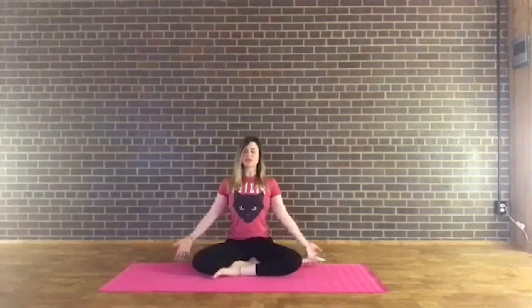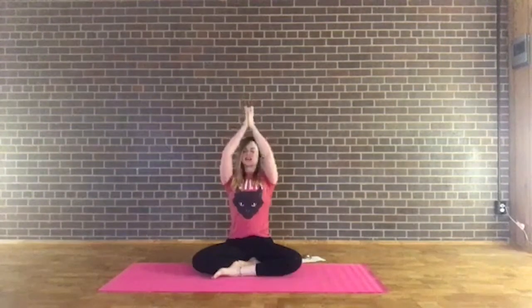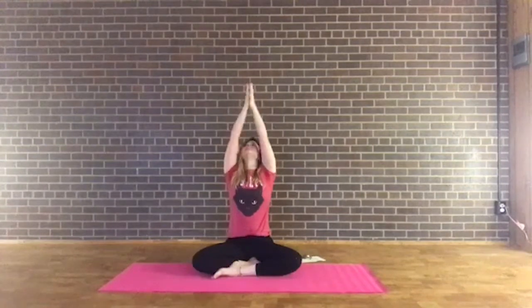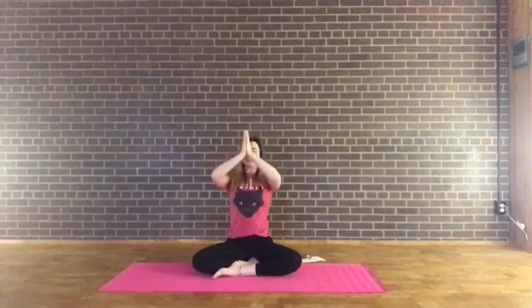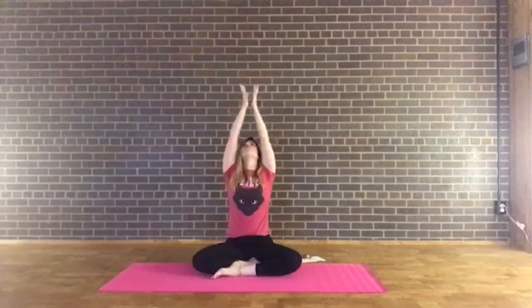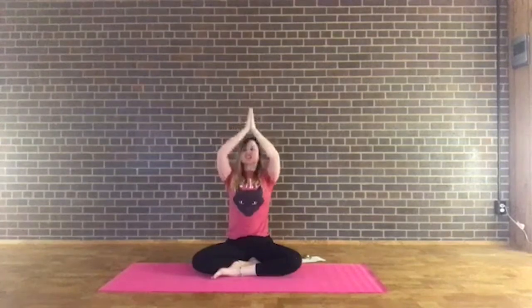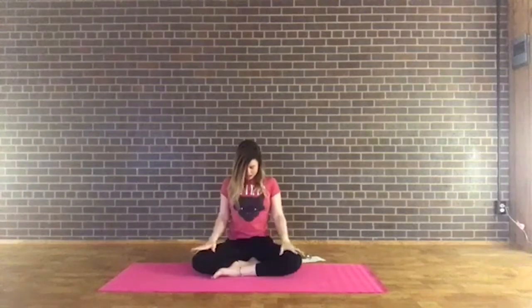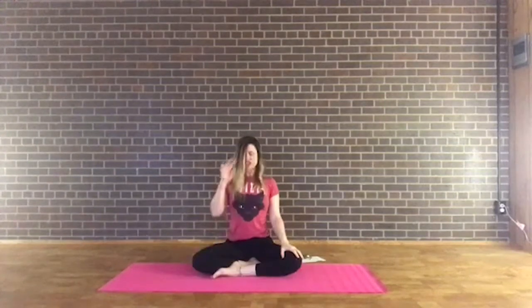Inhale, sweep the arms up over the head with the palms together. Exhale, hands to the heart center. Inhale, sweeping up, turn the chin and look up toward the hand. Exhale, chin to the chest as you bring the hands to the heart. One more time — inhale sweeping up, looking up. Exhale, chin comes down. Beautiful. Gently bring the hands back to the thighs and lift the chin.